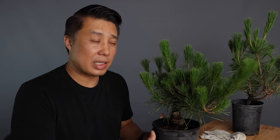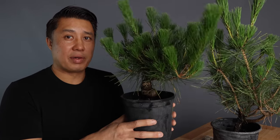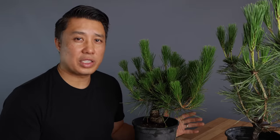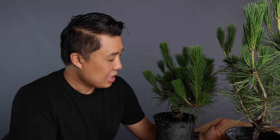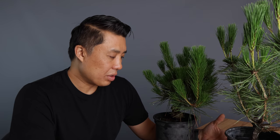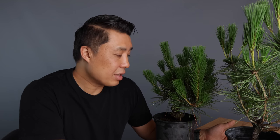So right here I've got two black pines. I got this one that has a lot of branches, and I've got this one that's a little bit leggier. I've gotten some questions on basically what happens if you don't cut the candles — you know, right when the candles start to push out and get a little bit long. Over here in Southern California, that's usually around June to about August that we try to cut the candles.